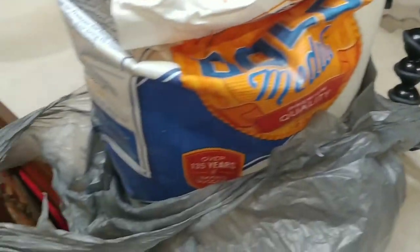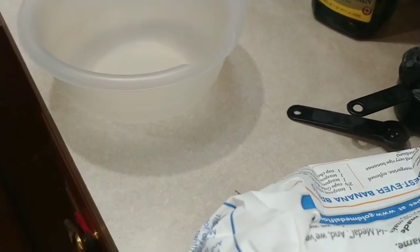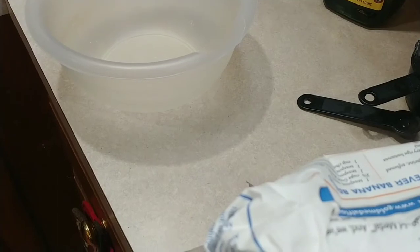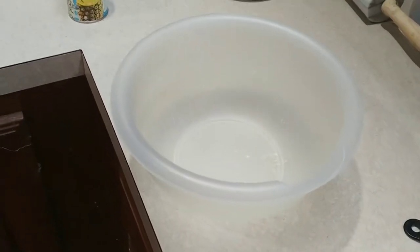So anyways, on with the recipe. By the way, I did finally find my camera stand — yay! So I won't have to hold this the entire time. We're going to start out by mixing two cups of flour, two teaspoons of baking powder, two teaspoons of cinnamon, and one cup of sugar in a bowl. This is a medium-sized mixing bowl, and that's what I'm going to use.